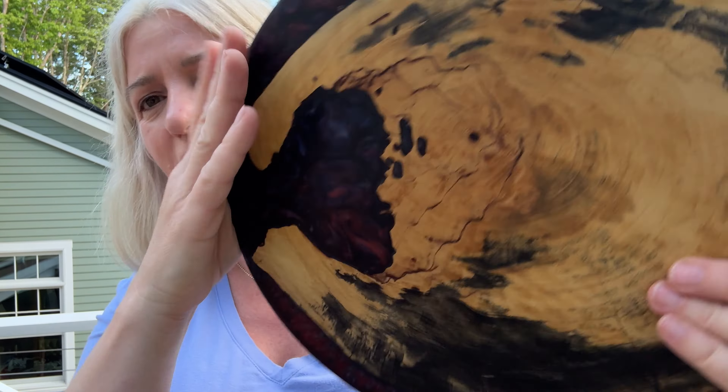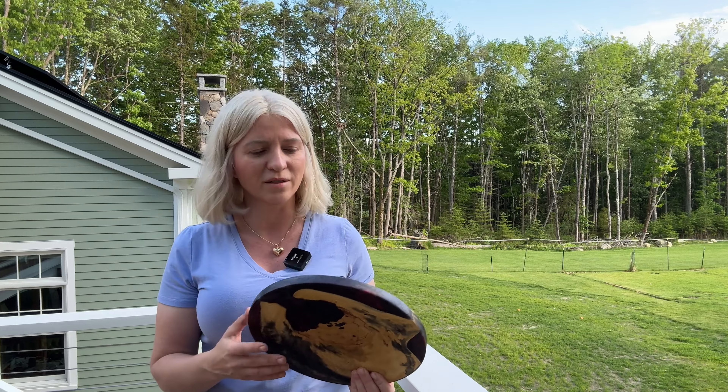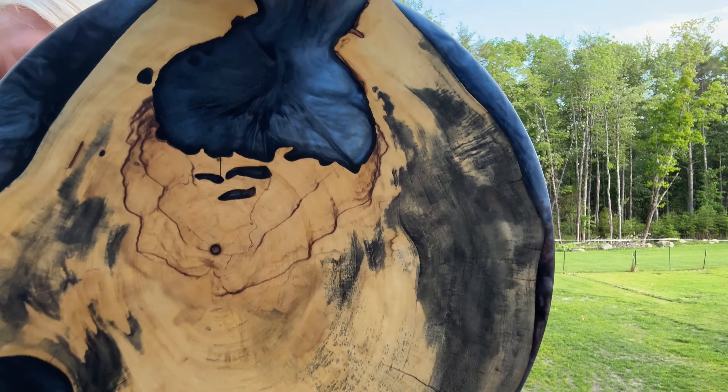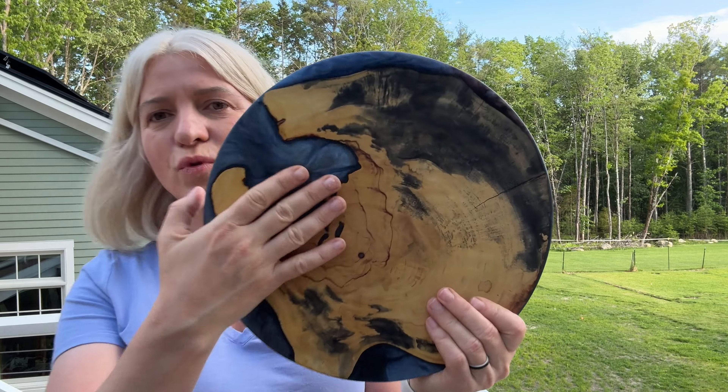Buckeye wood epoxy has a blue tone on one side and a purplish tone on the other side. This charcuterie board will be available on my website www.skylerewing.store. It's three-quarter inch thick, 12 inches in diameter — a perfect charcuterie board for Father's Day if you're looking for a gift. Stay tuned because I will show you a special abrasive paste and finish that I use.